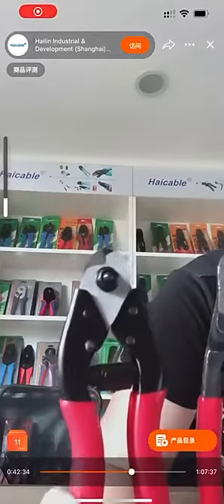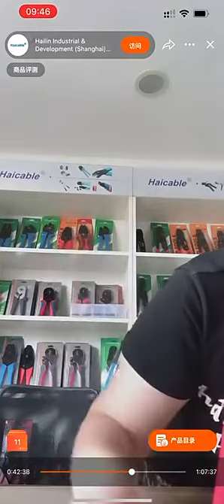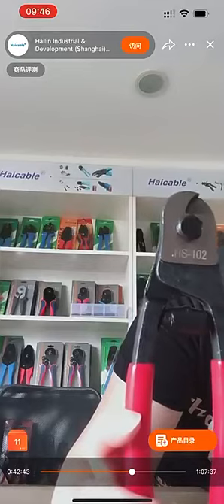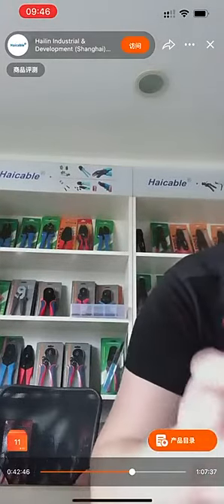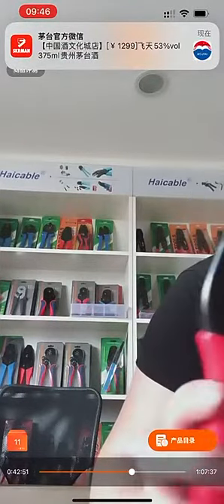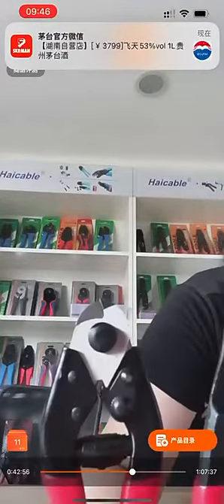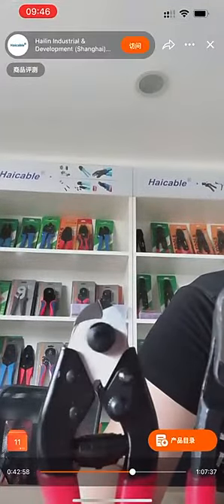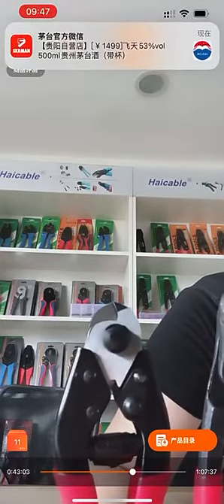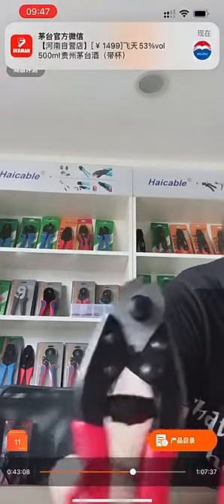This model is HS102, and this model is HS102A. They are normally available in two different styles. The approximately 56 HRC hardened edges could easily cut through wire rope up to three millimeters.